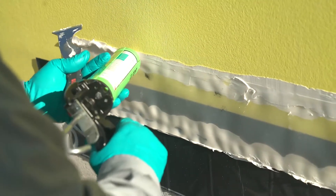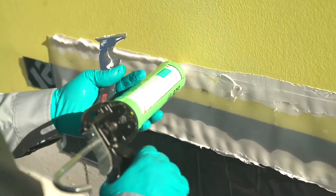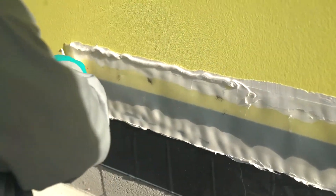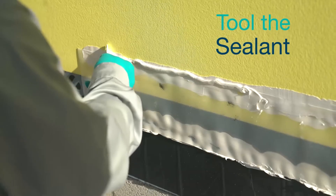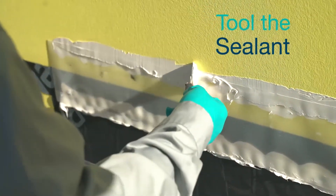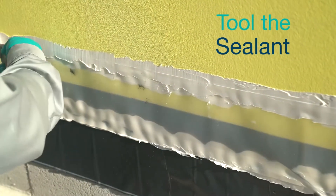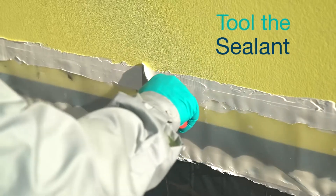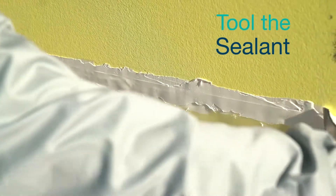If the sealant did not seep out of the edge of the STS, apply a second bead of sealant to each edge of the STS. Tool the sealant to form a small fillet or bridge seal over the edge of the STS. This ensures that no water is able to get behind the strip and provides a smooth transition for the DefendAir 200C air and weather barrier coating.